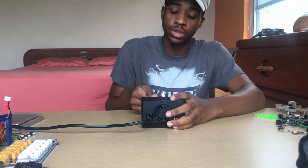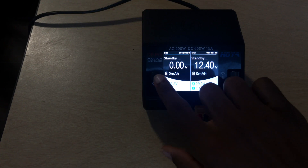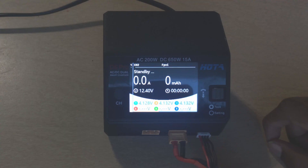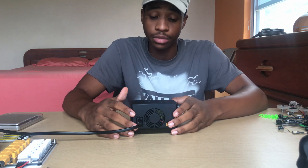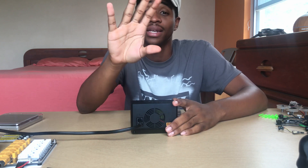For the basics of charging a LiPo: you plug in your LiPo, then hit the channel button until you're on the channel your battery is connected to. You'll see a readout for the cell count and individual cell voltages. I want to charge this LiPo because I'm going out in the field.